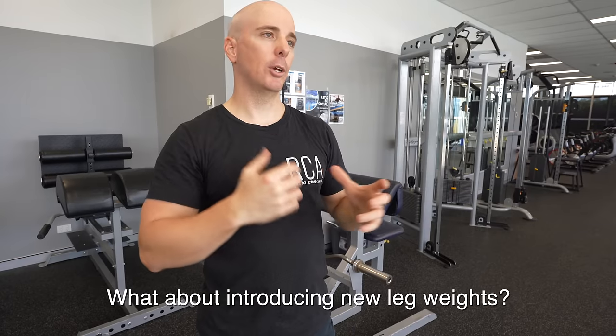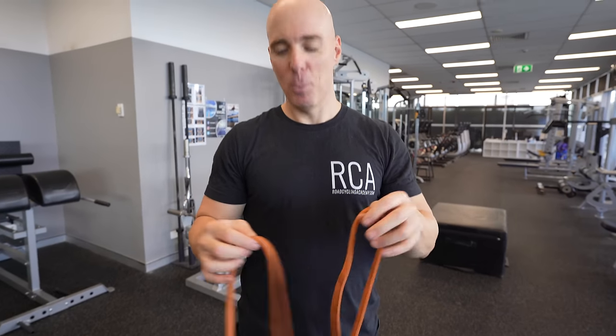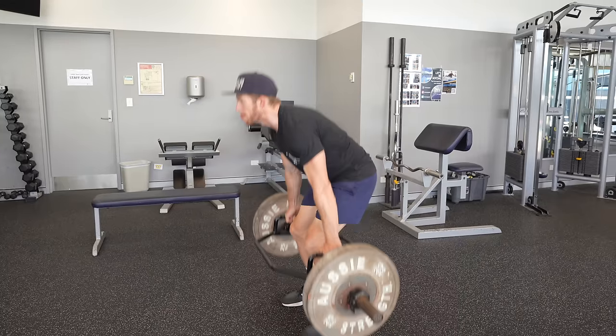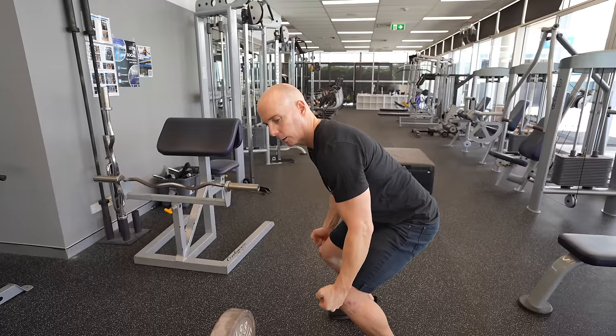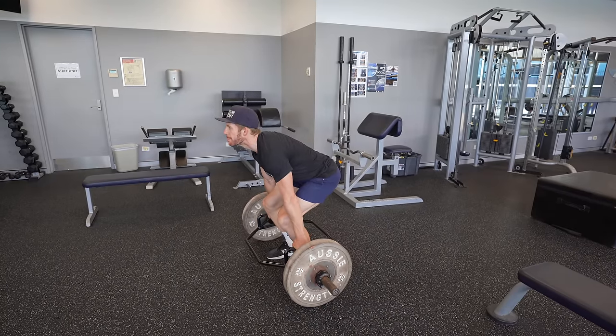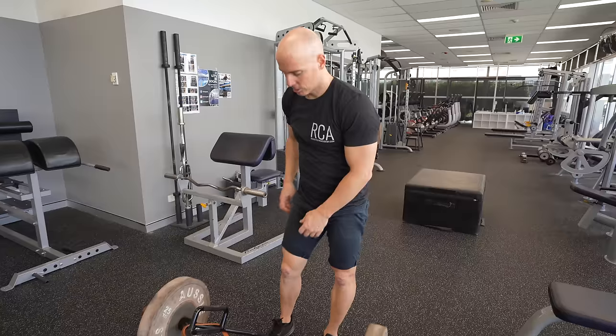Your lunge technique is pretty good and we're going to make it a bit more quad dominant. We're also going to tweak your deadlift — just a couple of reps with a bit more knee flexion at the bottom of the movement, and once you're happy with that we can add the band. For well-trained athletes, only bring the band in if you're lifting at least 80% of your one repetition maximum — below that, it won't provide additional benefit for strength development.